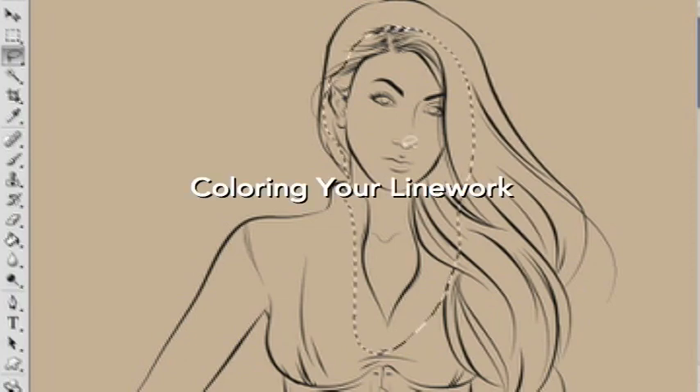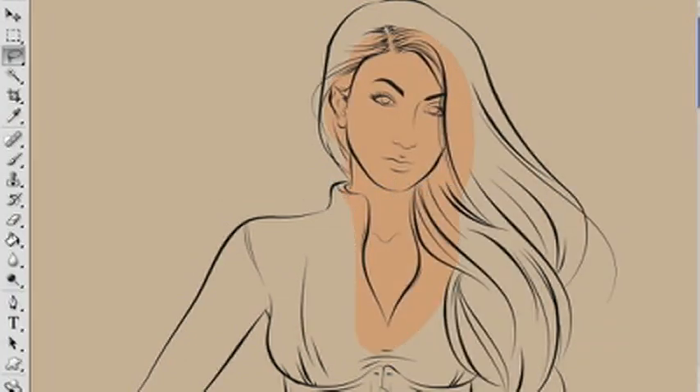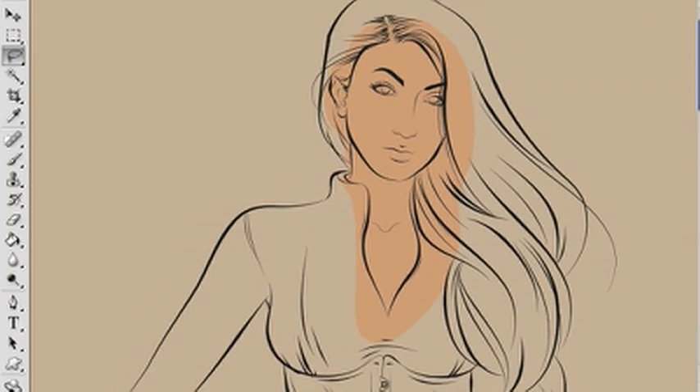I'm going to give you a couple quick pointers on coloring your line work. I'm using my Mestiza line work that I created in a previous video.